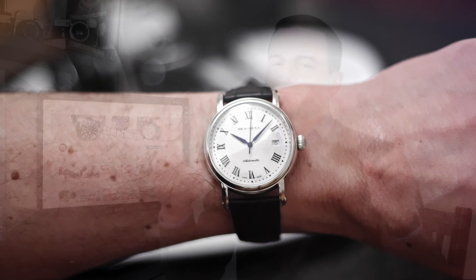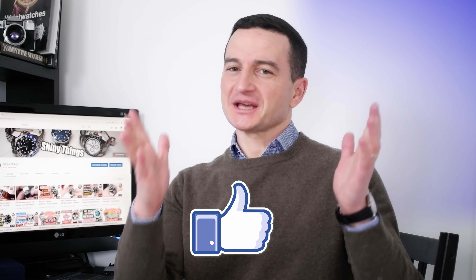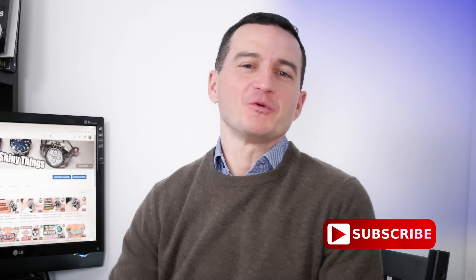What are your thoughts? As usual, do let us know in the comments. And if you find this review helpful, you know what to do — smash that like button and of course subscribe if you haven't already done so. I do have quite a few interesting watches lined up for review. And as always, thank you for watching, take care and I will see you in the next one.